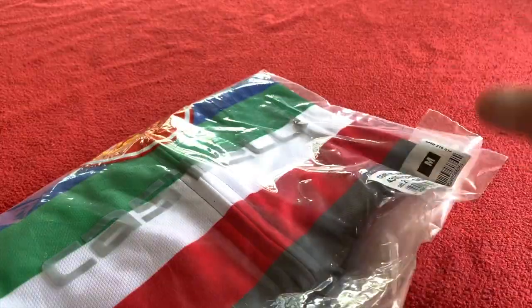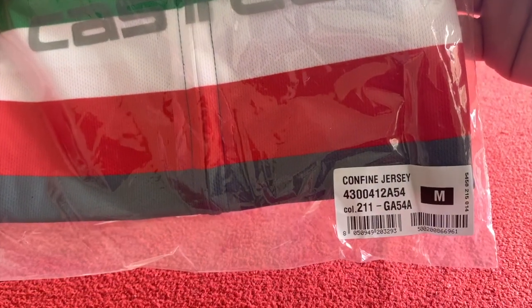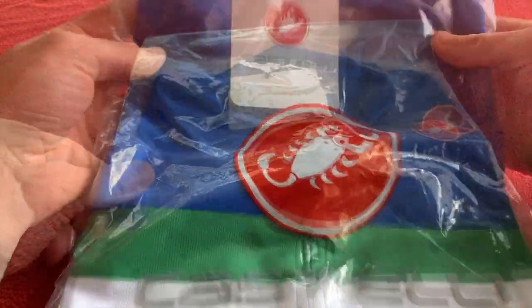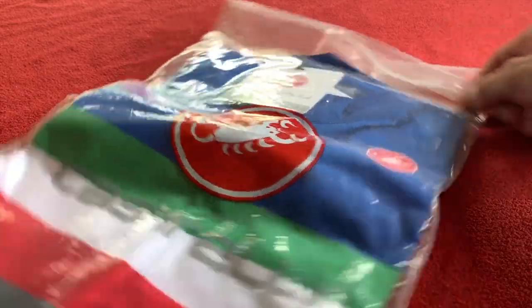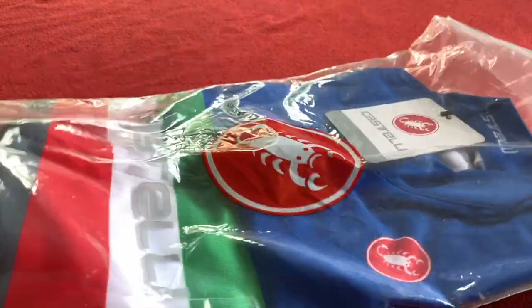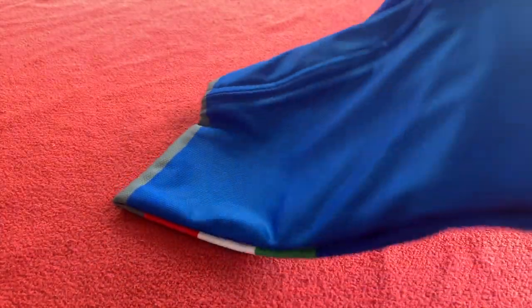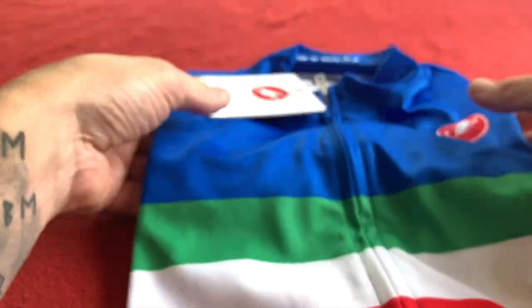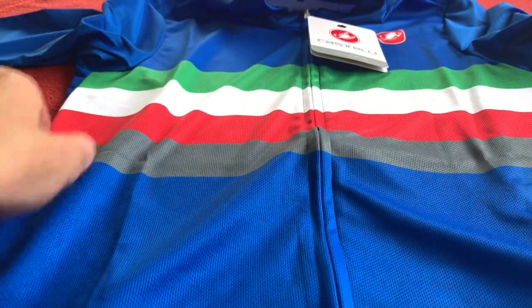It is the Confine Jersey in a medium. Because I like Castelli stuff, I thought I'd get this jersey — I haven't got a blue one, and this was in the limited edition range. So let's just take it out of the bag. Here's a wonderful azure blue, and that is going to look very cool.